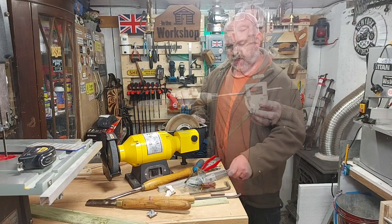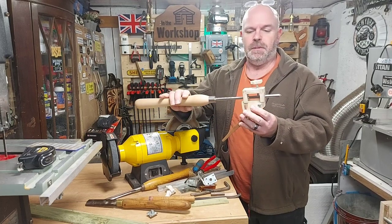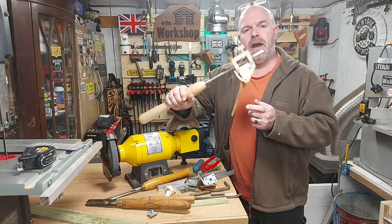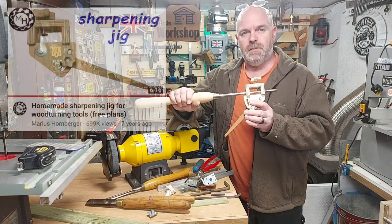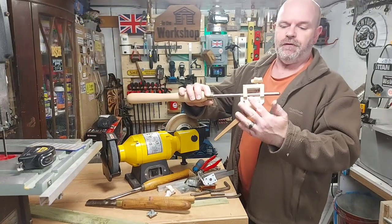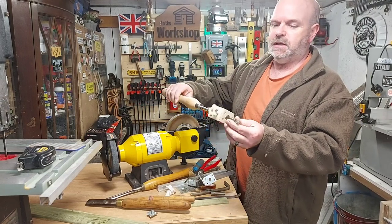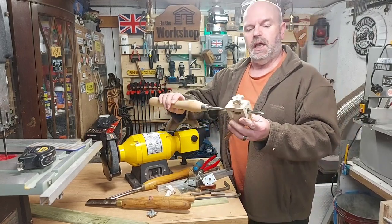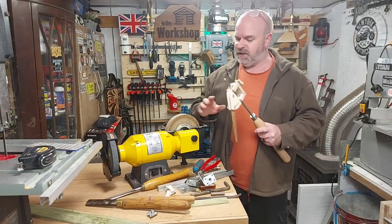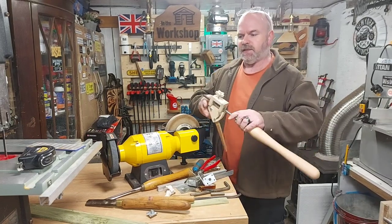I found on YouTube a video by Marius Hornberger for making a jig for sharpening chisels — I'll put a link down in the description. You can print off plans for making this plywood jig for sharpening your turning chisels, and he's got a video to show you how he put it together. But really this jig is for a grinder without a trough.